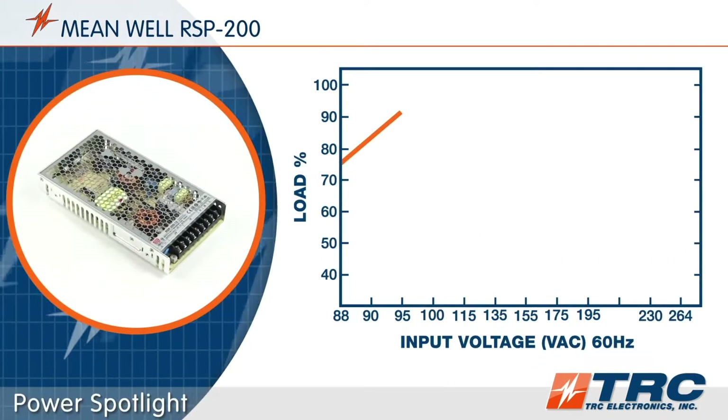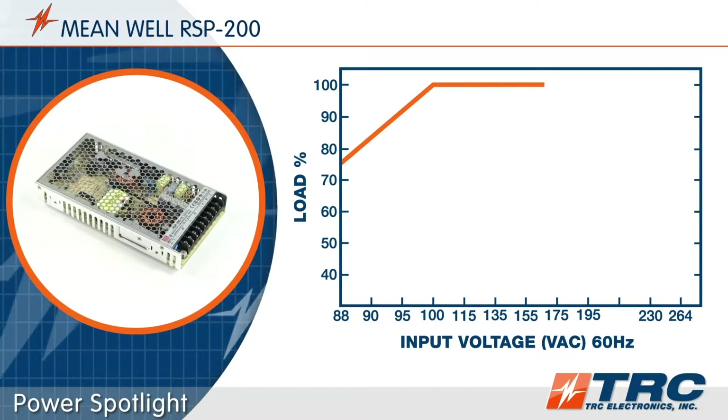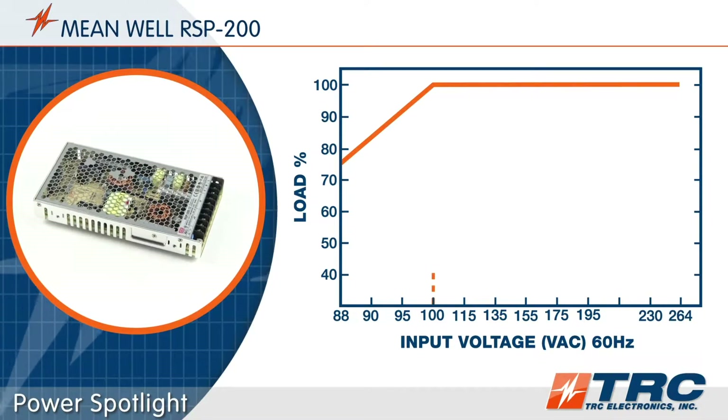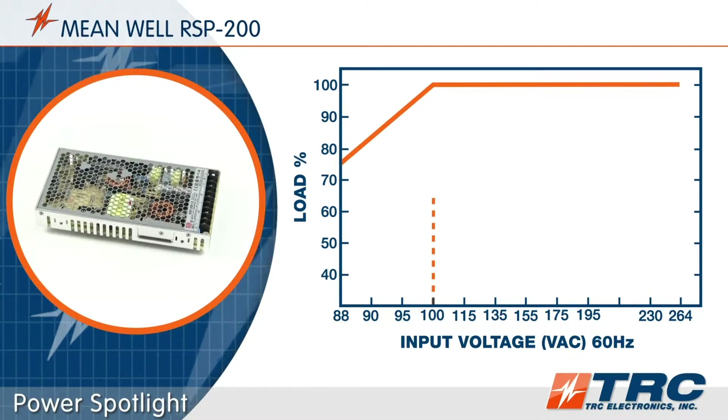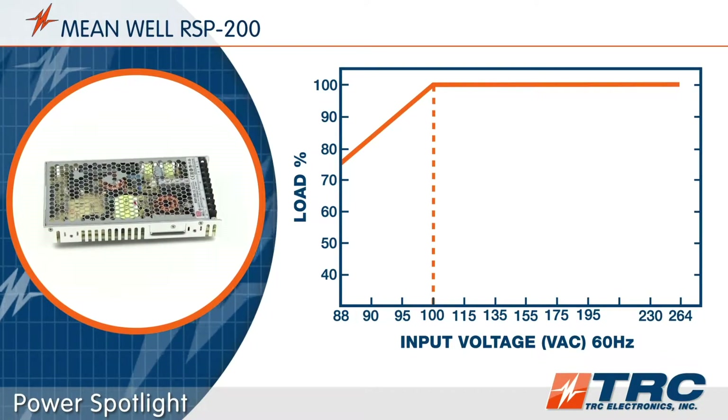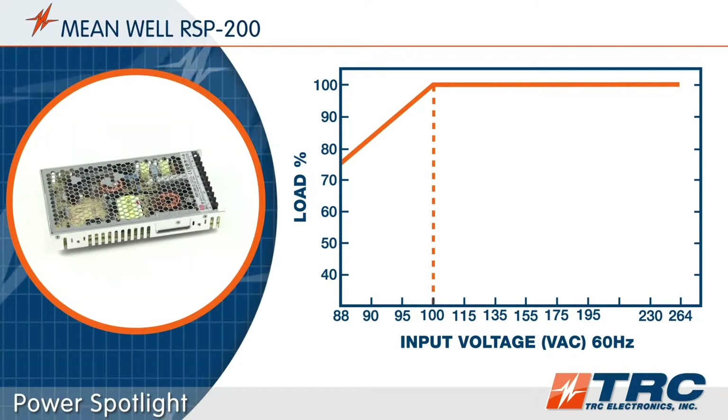These power supplies accept a universal AC input range of 88 to 264 volts AC. Make sure you take a look at the derating at 100 volts and lower. If this derating is an issue for your application, give our office a call and we'll get you on the right product fast.